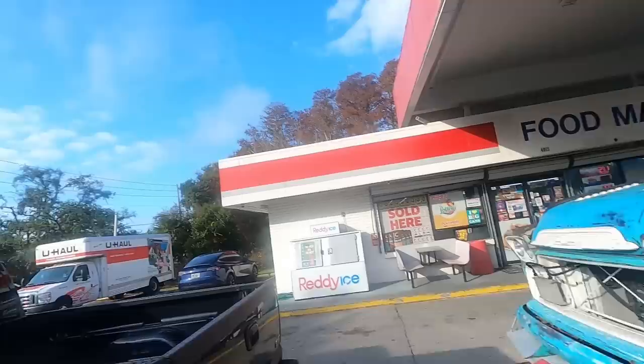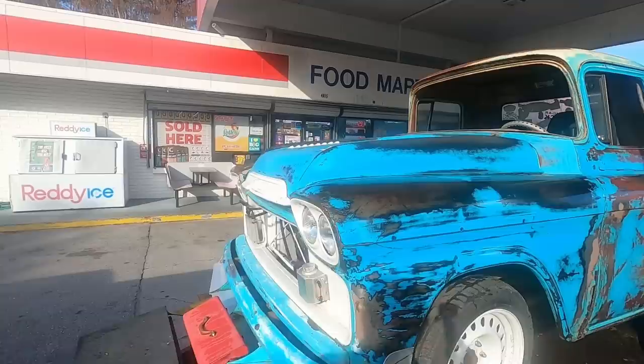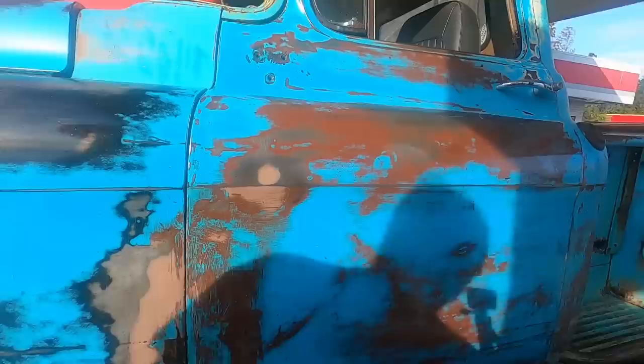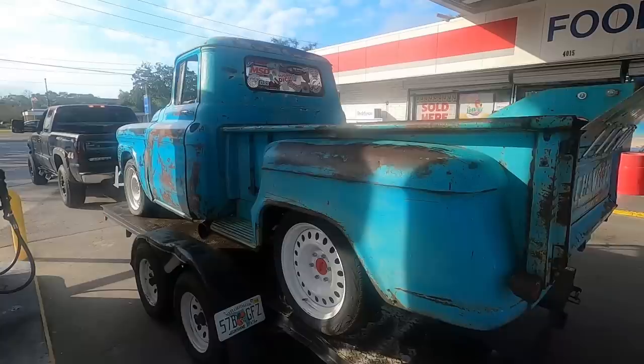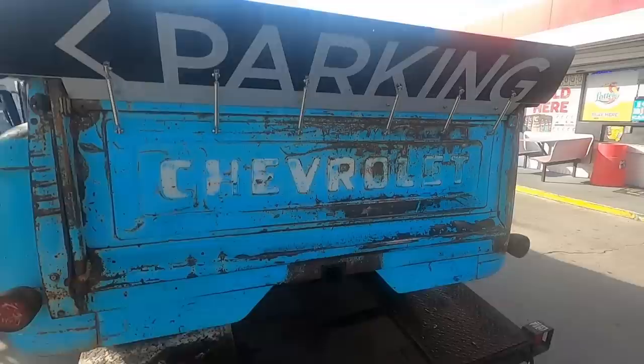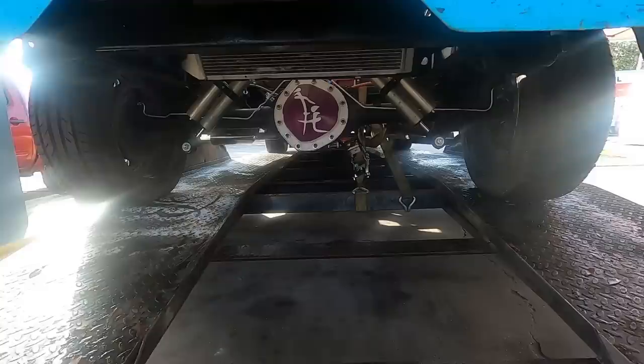There's something sweet about this — it doesn't even have a front windshield. I'd like to tell you this thing is not stock. Look at the front air dam on it. Is this yours? Check that out guys. Yeah, there is nothing stock about this — it's got a beautiful patina.